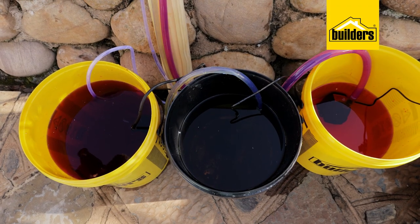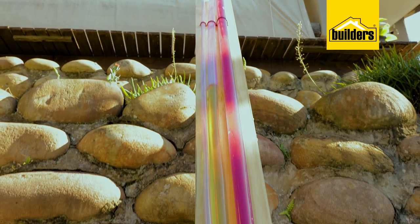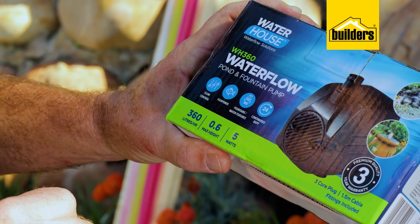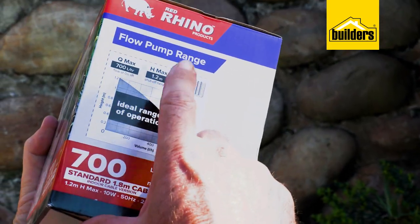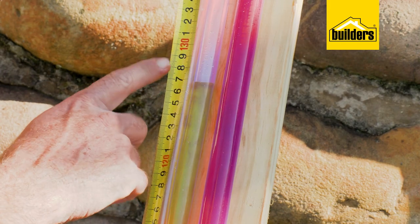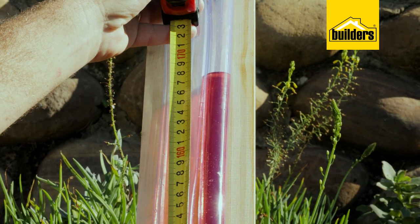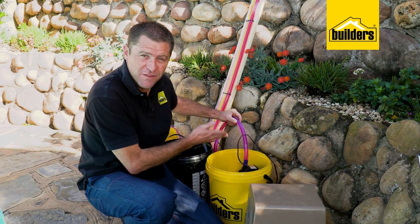When I turn on the pumps, we can see that the water level rises immediately and settles almost stationary. As we read on the box, the small pump can lift the water to about 0.6 meters, the medium one to about 1.2 meters, and the large pump tops out at 1.6 meters. There's no trick photography here — we haven't restricted the flow in any way.